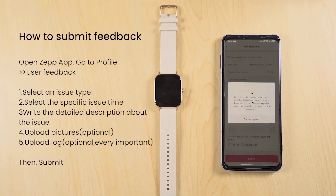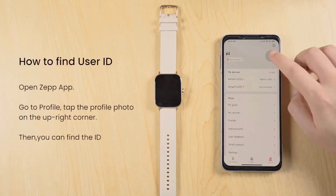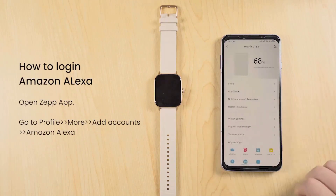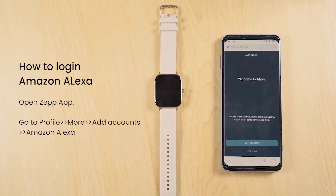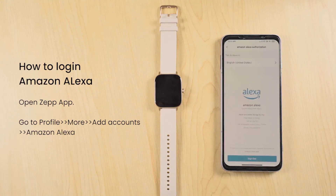Opening shot: close-up of an Amazfit GTS3 smartwatch on a woman's wrist. Scene transitions to a woman jogging outdoors with the Amazfit GTS3 on her wrist, then to the woman at work receiving a call notification on her smartwatch. Stay connected without missing a beat — the Amazfit GTS3 keeps you effortlessly in the loop with its notification and app alert capabilities.